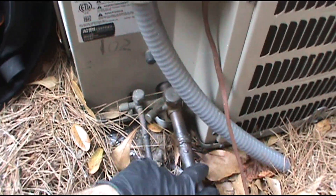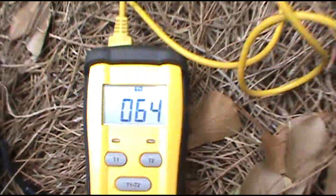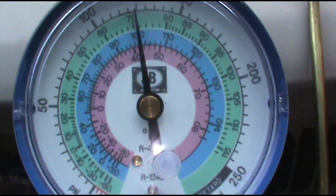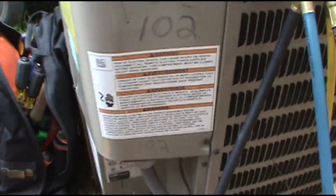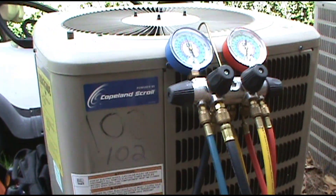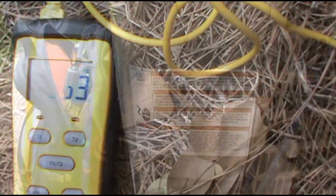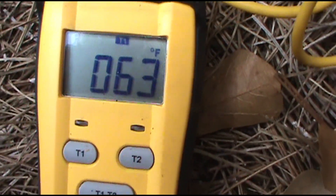I'm going to check the refrigerant just to make sure. Suction line temp is 64 degrees, minus roughly 44 degree saturation, equals a 20 degree superheat — I'm cool with that. It's about 75 degrees out here, we haven't hit peak season yet. I'll take 20 — not a big load in the apartment. It's slowly dropping too, so the charge is good. I'm comfortable with that — I can walk away confidently.